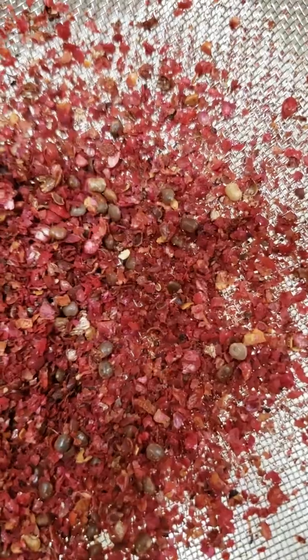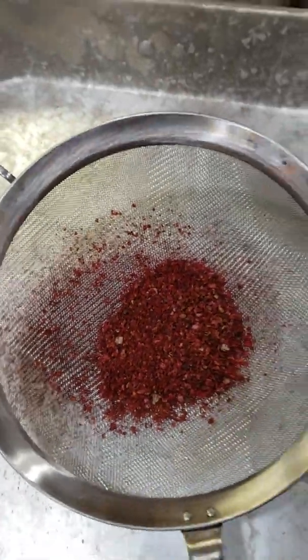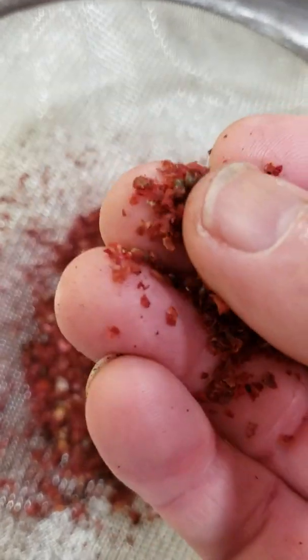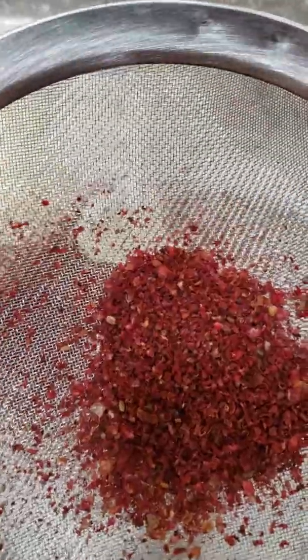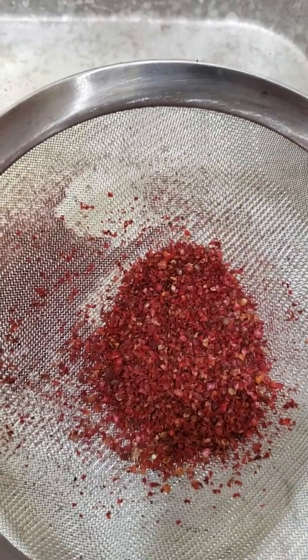I don't use the seeds. Some people grind them in a coffee grinder, but I don't do that. We like to get it all out. You can see the little seeds — those won't be in the final product, it'll just be a nice fine powder. I'll sift these, throw what's left back into the blender, and blend again just to make sure I'm getting it all ground up, then keep going back and forth through the screen. That's how I do it — some people probably do it a lot easier, but that's my method.